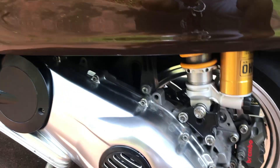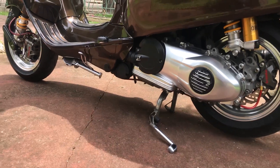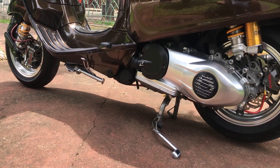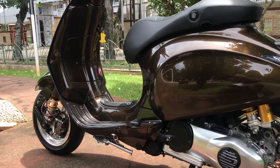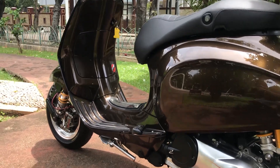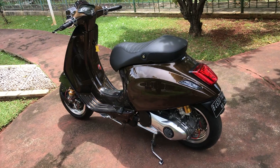Sekarang kita pindah ke bagian atas dan mesin. Oh iya, untuk standar 2 dan 1-nya juga udah di-chrome. Jadi dengan warna chrome ini cocok banget dengan warna velg dan cover CVT-nya. Walaupun hal yang gak terlalu keliatan, tapi mendongkrak penampilan dari motor ini juga.